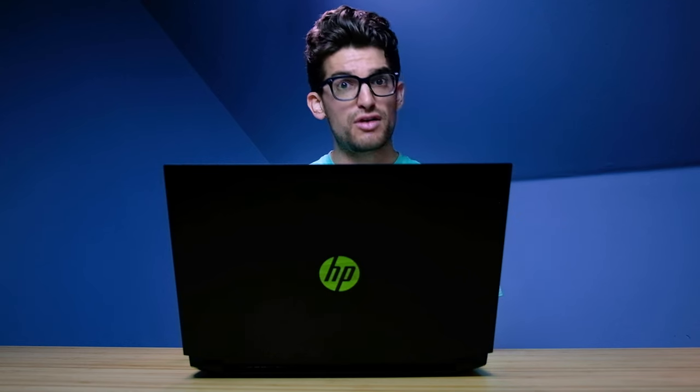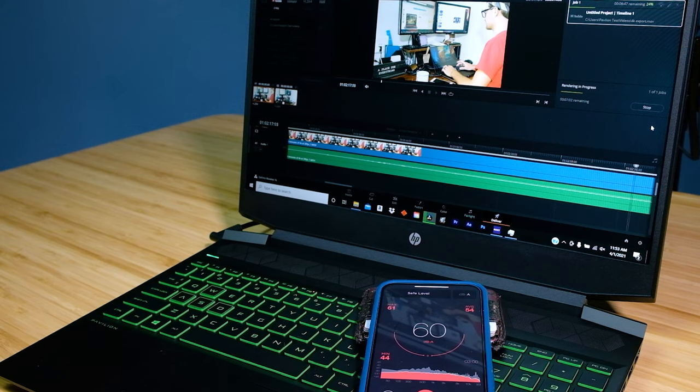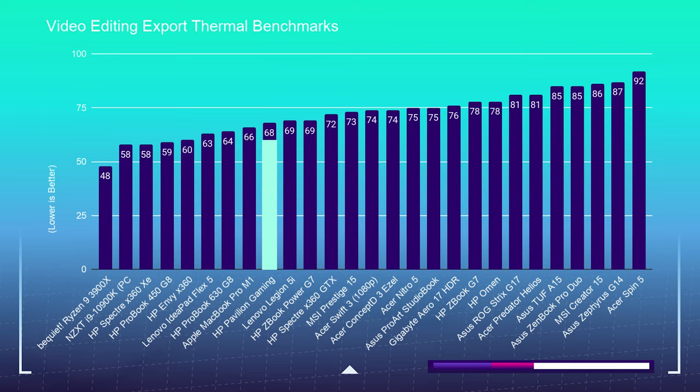Now, what about fan noise? If you're in Premiere Pro you're going to stay around 47 decibels. If you're using DaVinci Resolve's free version, I saw up to 61 decibels of fan noise, which was rather loud. However, if you use the paid version you'll benefit from GPU acceleration, which puts less strain on the CPU and spreads the load across the GPU, so the fan should not have to run as hard.